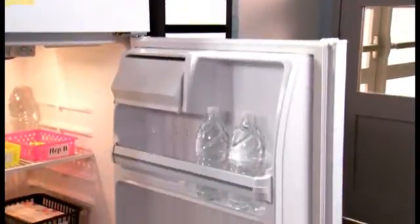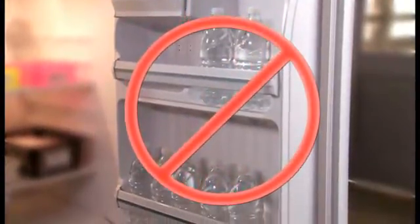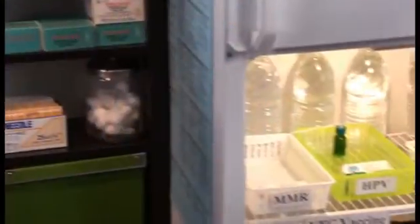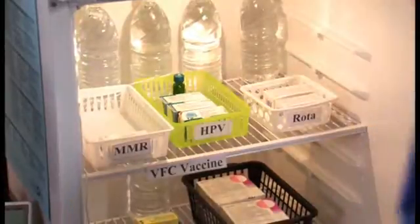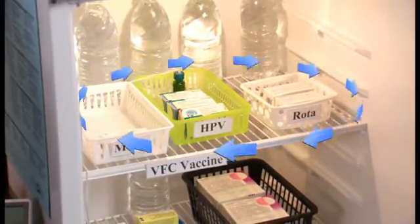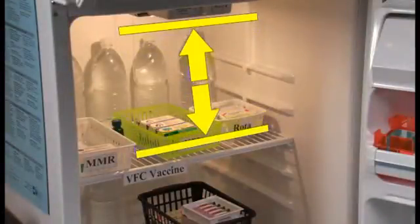Inside the unit, be aware that you should never store vaccines in the door of the refrigerator or freezer, as the temperature in the door is not stable. Instead, vaccines should be stored in open containers in the center of the refrigerator, away from the walls and floor of the unit to allow air to circulate freely. Also be sure the top shelf is not positioned too close to the freezer vents, which could expose your vaccine to freezing temperatures.